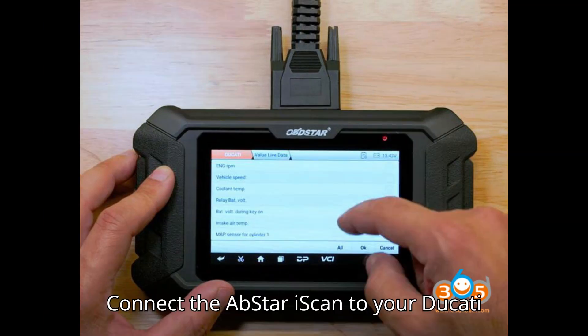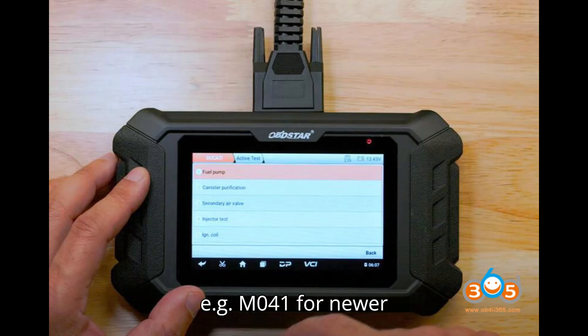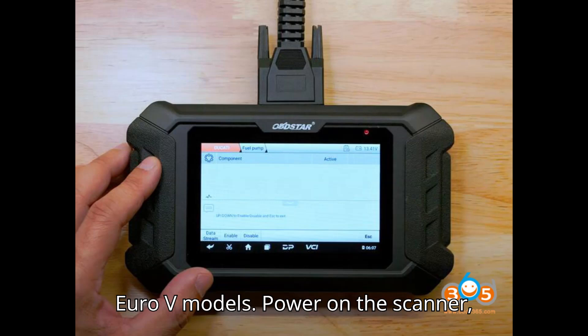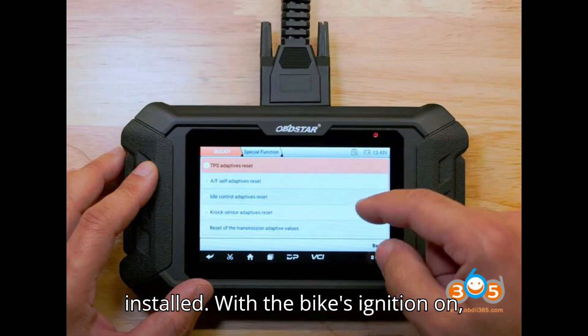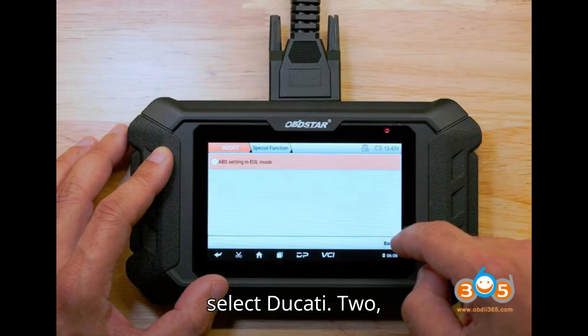Setup and Connectivity: Connect the OBDSTAR iSkin to your Ducati using the appropriate Ducati adapter, e.g., M041 for newer Euro-V models. Power on the scanner, connect it to Wi-Fi, and ensure the latest Ducati software version is installed. With the bike's ignition on, navigate to the Moto Diag menu, then select Ducati.